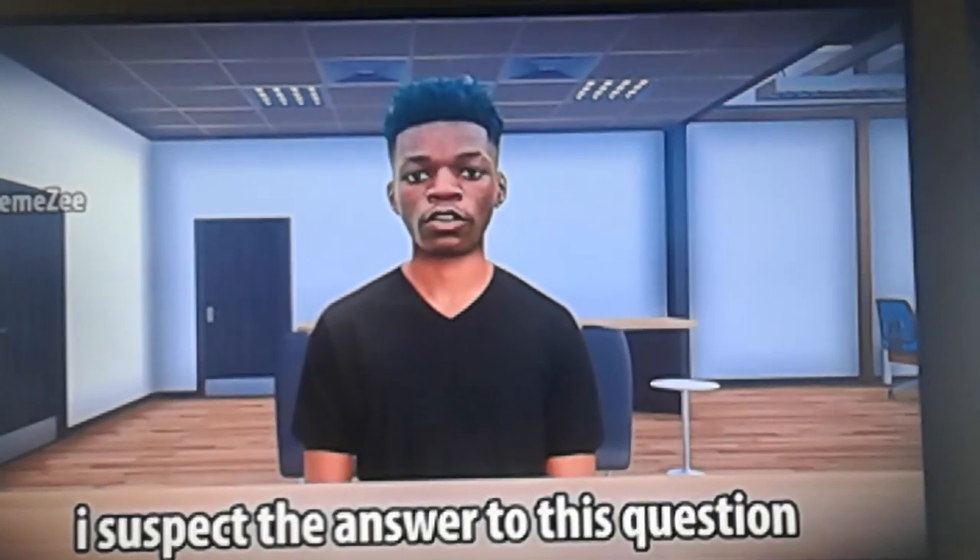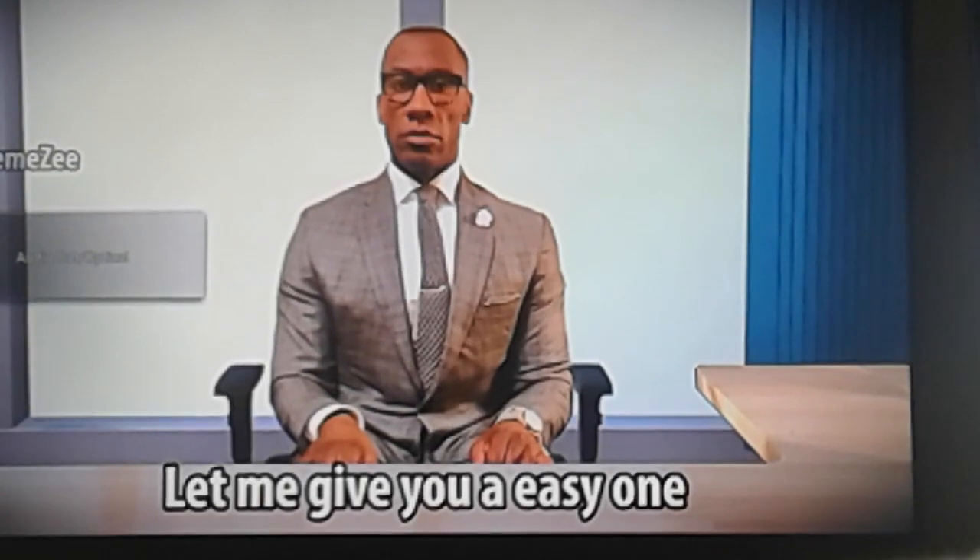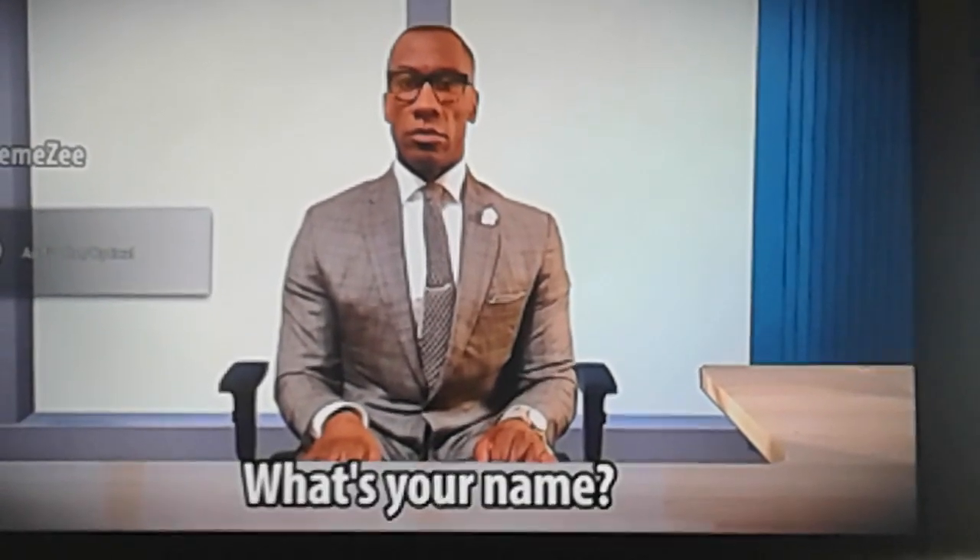What about ten plus ten? Teacher, I suspect the answer to this question is four. You can't be this stupid. Let me give you an easy one. What's your name?